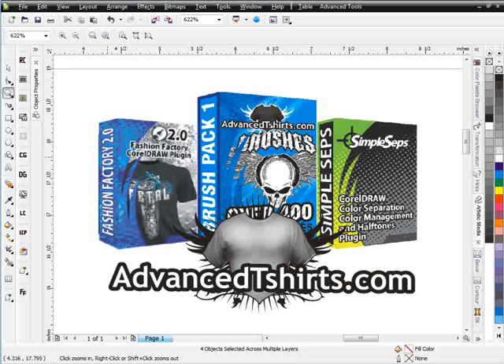I use it for so many things. For example, when I'm working with brushes and I want to change colors, a lot of my brushes have four, five, six hundred objects in them. If I need to change color in that brush, it's going to take me an hour to do it. If I've got 30 of those brushes in the design, it's going to take me a really long time — but I can simply change colors in my brushes very easily working with SimpleCEPS.